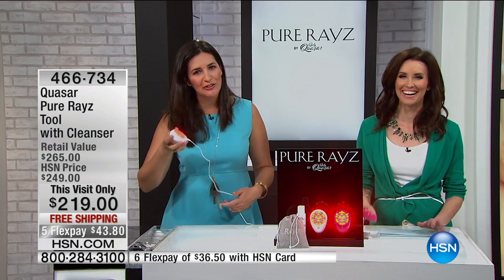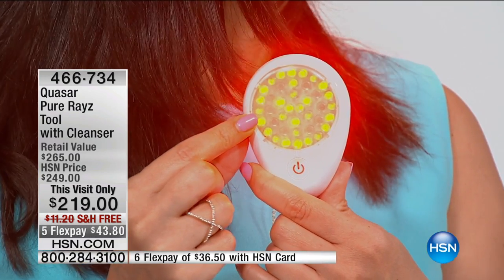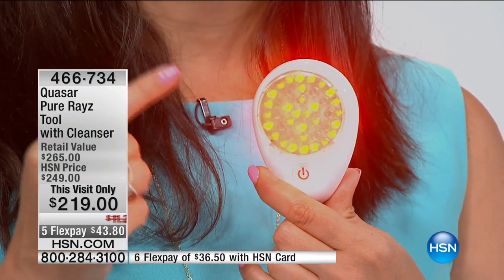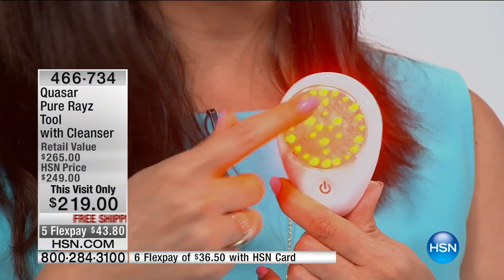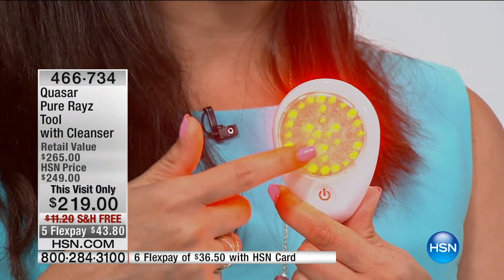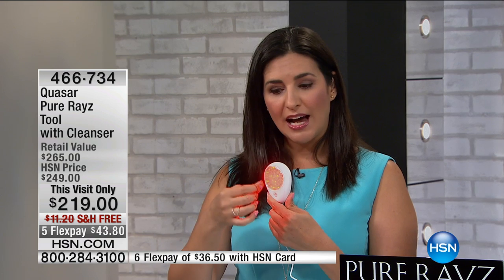It's lightweight too. You've had other units on the market that have been really heavy, so when you're trying to do your three minutes you're exhausted. This isn't a workout for your arm — it's very lightweight and easy. Yet you're still getting that medical grade strength. I want you to look closely — notice how some of the lights look like they're not turned on. They actually are; they're just invisible to the naked eye. They're working because you have 40 different diodes of the four different types of LED light, all targeting different layers of your skin.